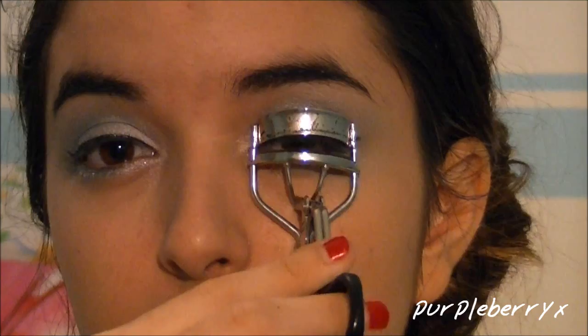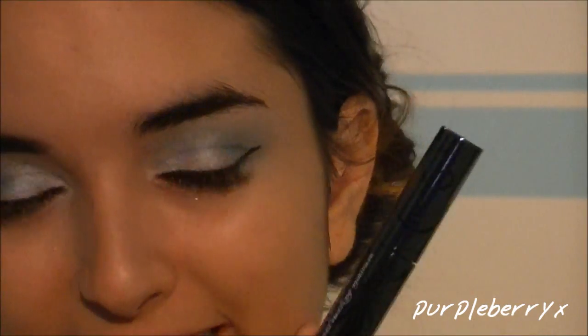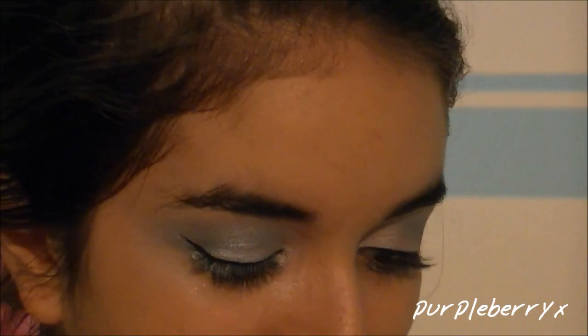The last step will be to curl those lashes and apply some mascara. This is the Urban Decay Super Curl Curling Mascara and it is my absolute favorite mascara ever. I'm so happy I got to try this — this mascara is amazing.